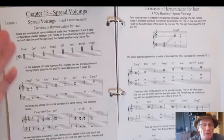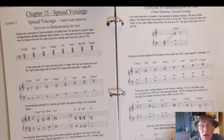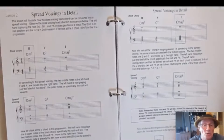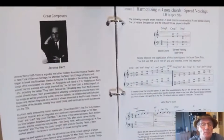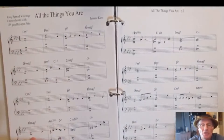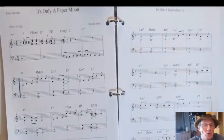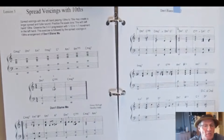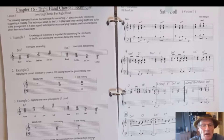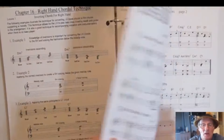Chapter 15 is spread voicing — four-note chords with the harmony spread between the two hands to get a professional sound and add upper extensions. You get a simple example in a well-known tune, spread voicings broken down in detail, harmonizing in four notes, different varieties of spread voicings, and several tunes written out note for note. You also get tenths in spread voicings, then right-hand chordal technique where the chord goes into the right hand with a bass line in the left.